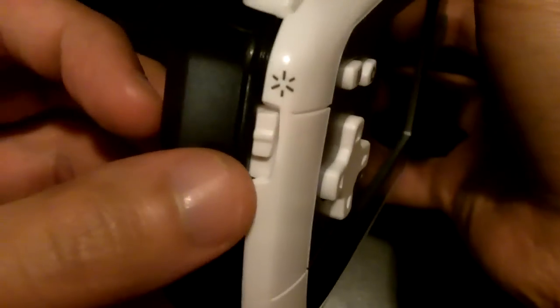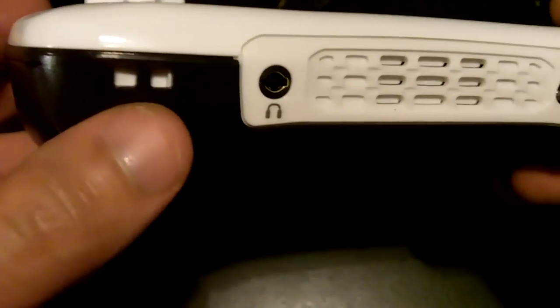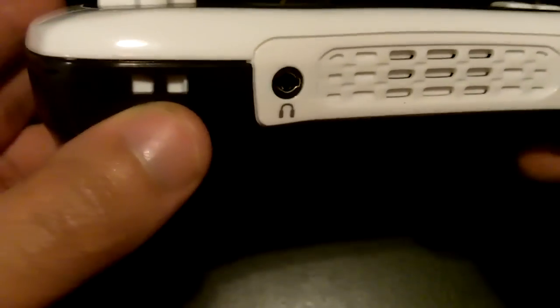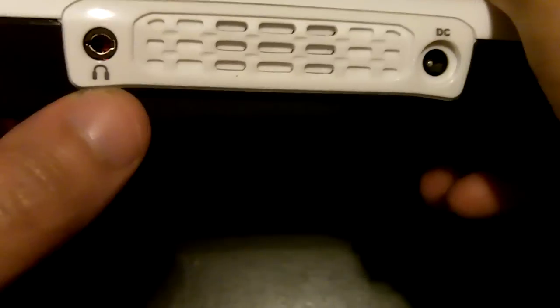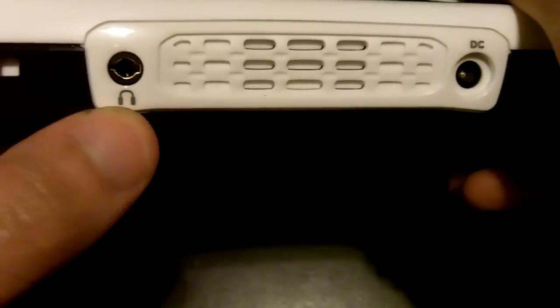On the right side you have the power button and the volume button. On the left side you have the brightness control. On the bottom you have a slot to put in a head strap or a wrist strap, and right here is the headphone port.